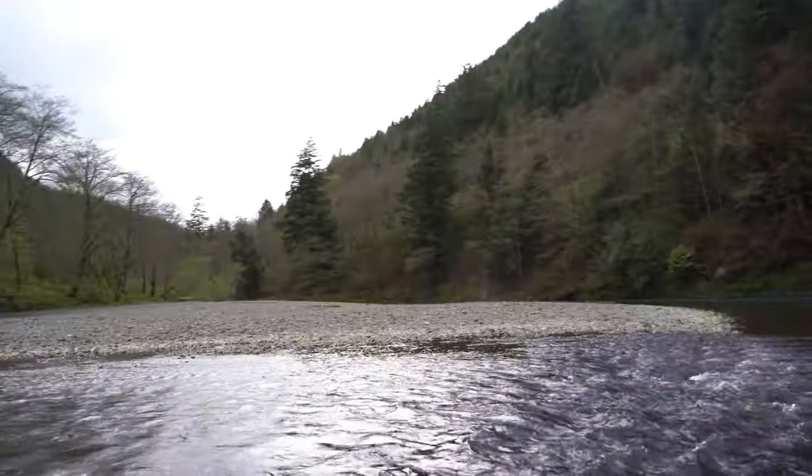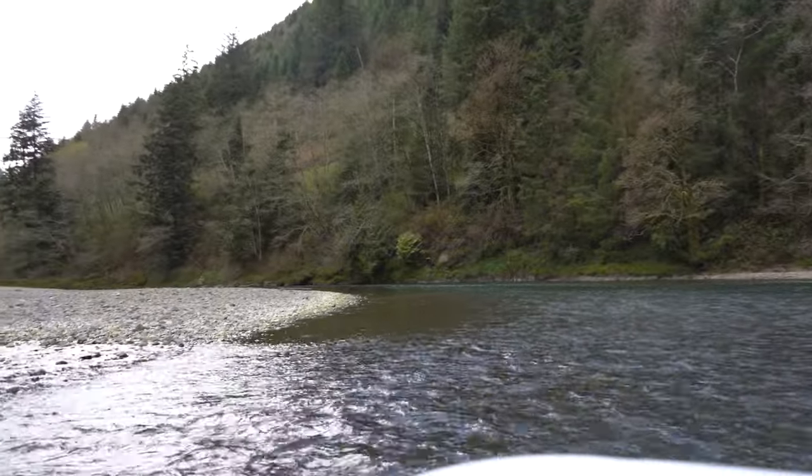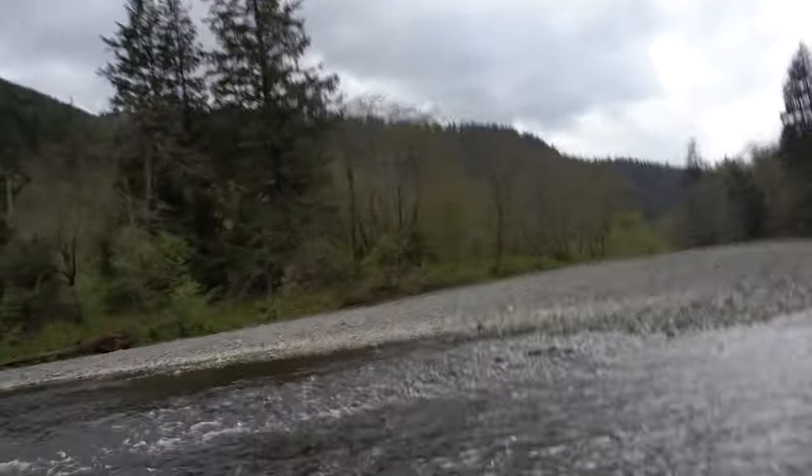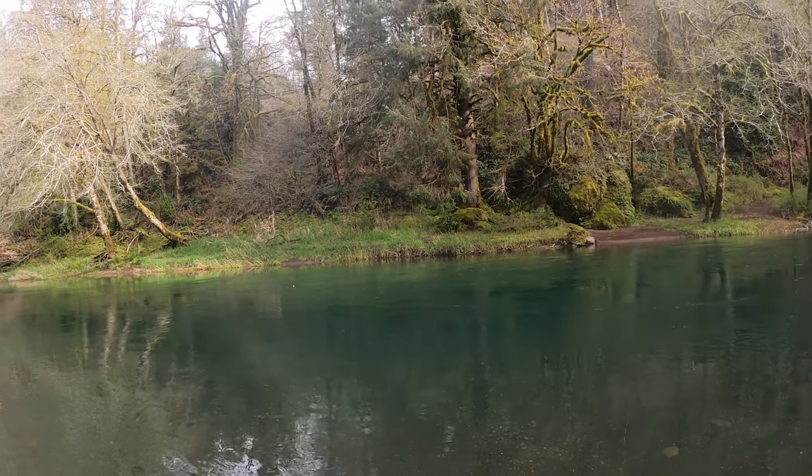We're back at the boat ramp. We made it through the chute of doom — six times. We took out a tree: I took out the tree, and then Jake took out the rest of the tree. We caught a bunch of fish. We had some hens, a hatchery fish — we caught a ton of fish today. Super fun. Thanks for watching, book a drift trip.